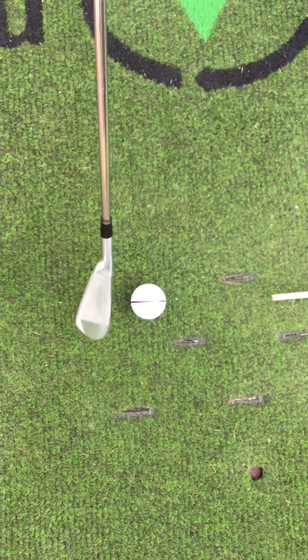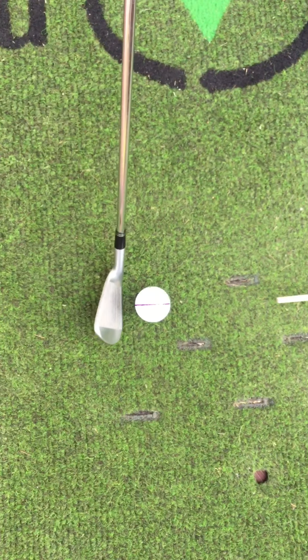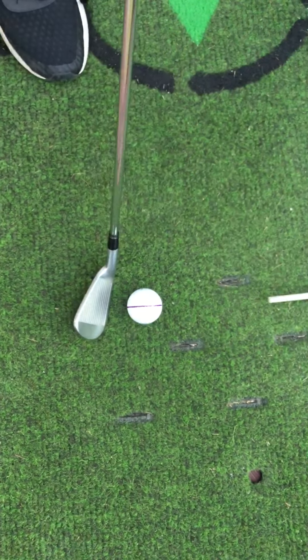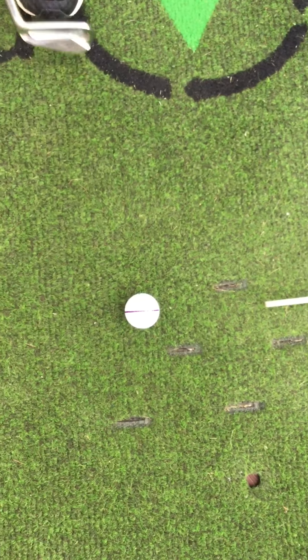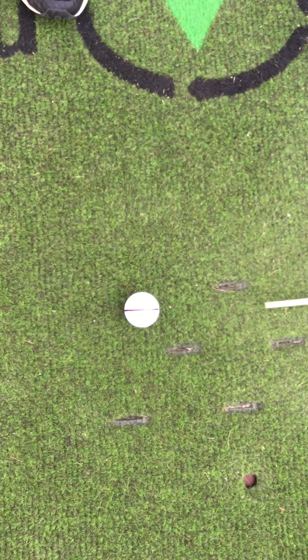So I think you'll have noticed the club coming in with a slight arc, hitting very close to the centre line — possibly just a fraction closer to your feet on the inside of the ball, and that's because of the arc of the clubface.